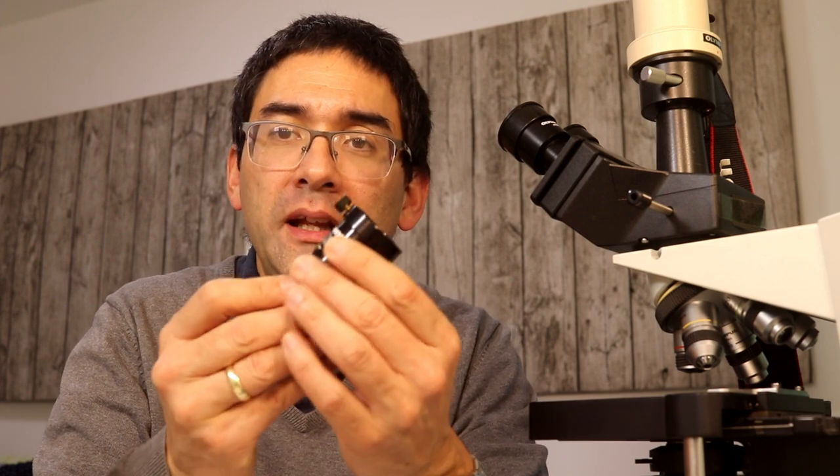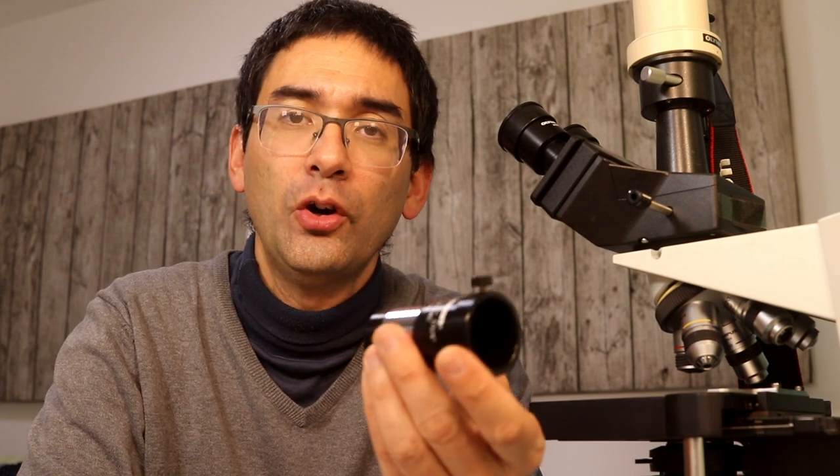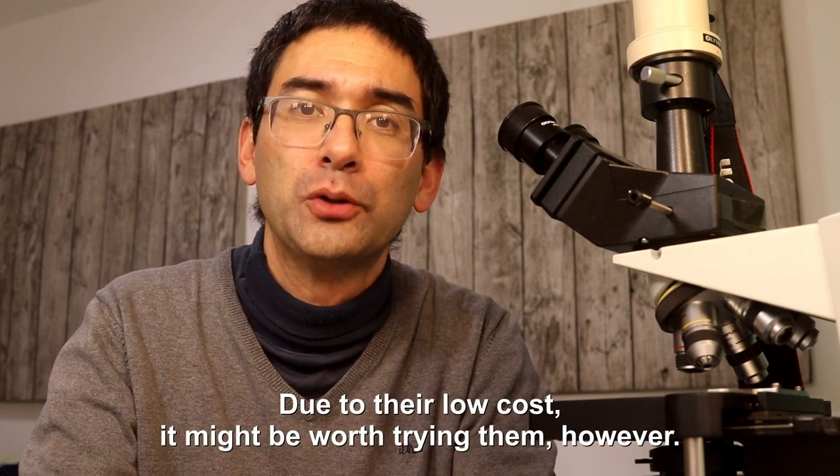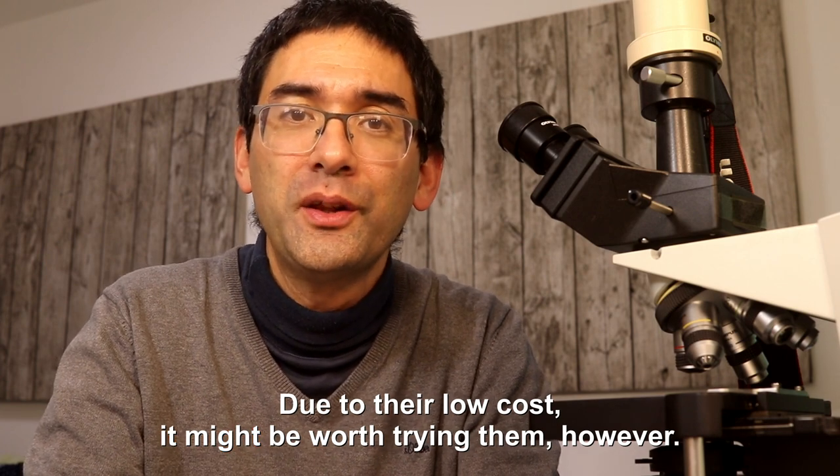First of all I'd like to start off by giving you an overview of how Barlow lenses are used for telescopes, and I'd like to talk about Barlow lenses for stereo microscopes and then also last but not least for compound microscopes. To quickly answer your question: I think Barlow lenses for telescopes and for stereo microscopes are very useful, but I consider the use of Barlow lenses for compound microscopes very limited. As a matter of fact, only introductory or children's microscopes sometimes come with these. I think they're not useful because there are other and better ways to solve the problem of magnification.